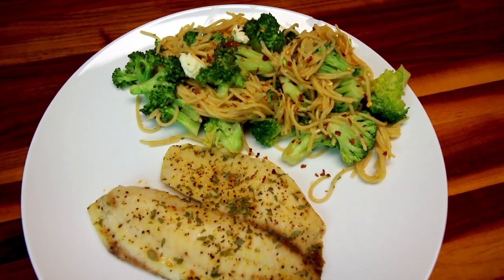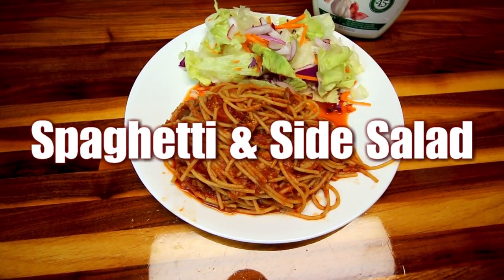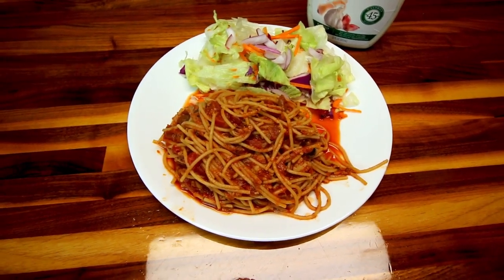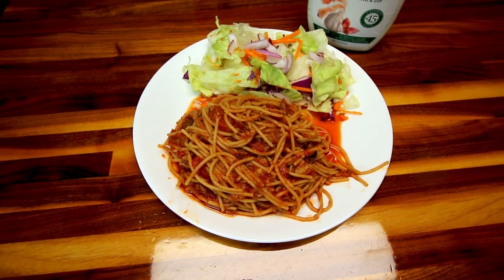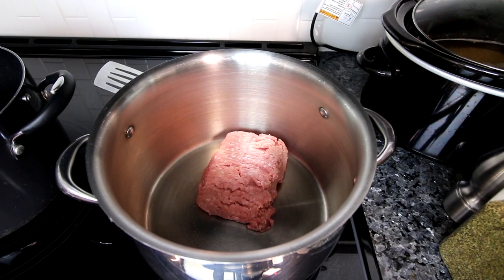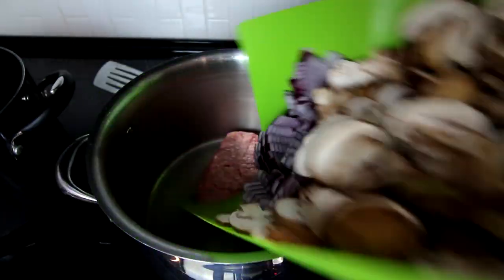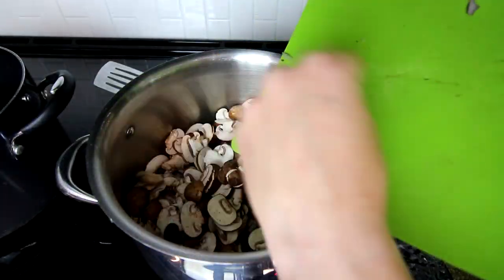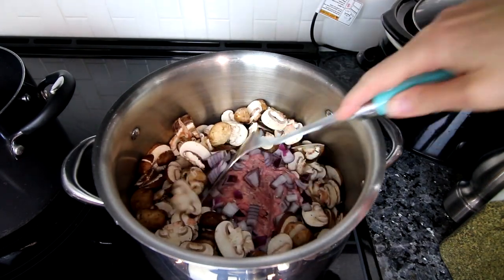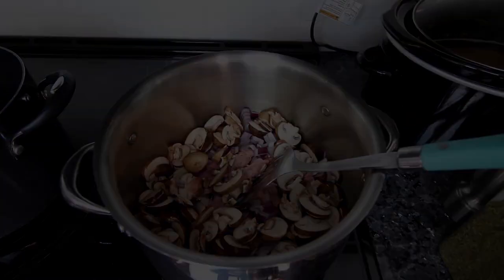Next up is spaghetti with a side salad. We make this quite a bit because we enjoy it so much — it's really easy to throw together and makes quite a bit, so it lasts a while too. This starts with a large pot and a pound of lean ground turkey that's 93% lean, 7% fat. To that we add some chopped onions and chopped mushrooms — I had a lot of mushrooms on hand so I threw those in. I cook all of this together until the veggies are softened and the ground turkey is cooked.